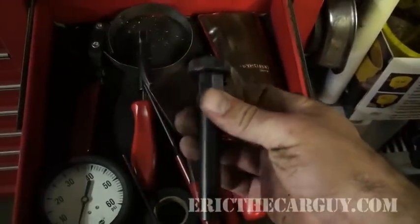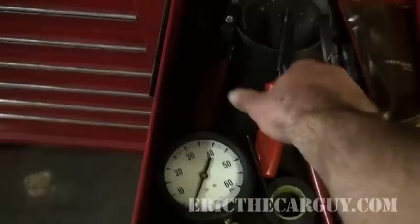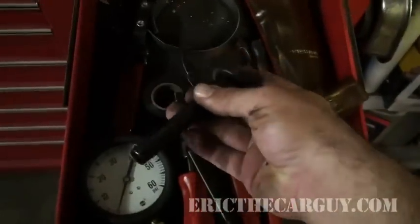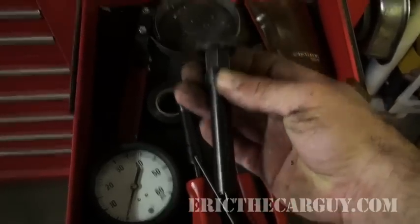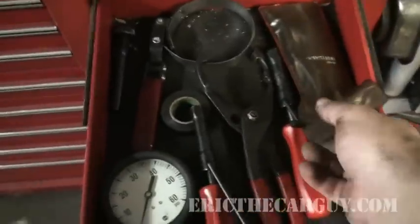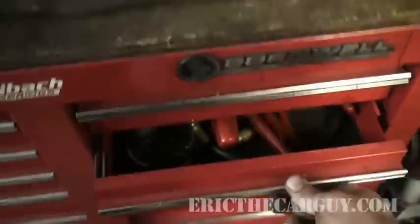You get a prize if you guess what this is. Nope. Remember this from the valve adjusting video? Well, this is the valve adjustment tool for an NSX — it's the only way you can really get down in there and do anything. You put a 17-millimeter on the back of this and adjust there. Those are fun to do; you'll end up with lots of scratches on your arms. Just a bag of allen wrenches that I sometimes use.